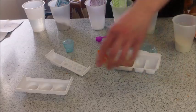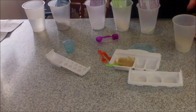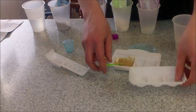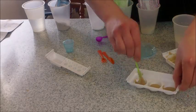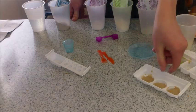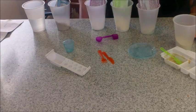Now you are supposed to divide them equally into the three waffle containers. Alright, so now cook it for 15 seconds in the microwave.